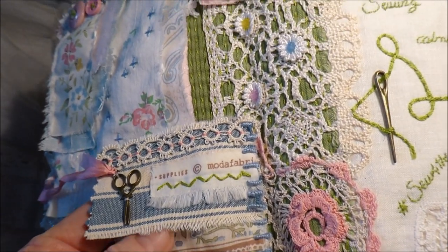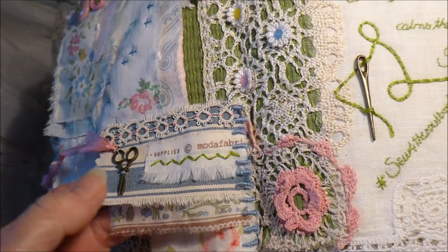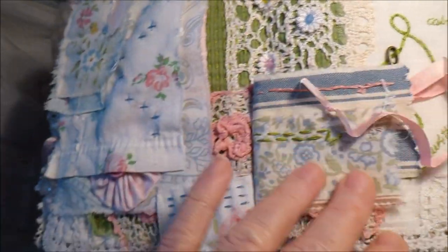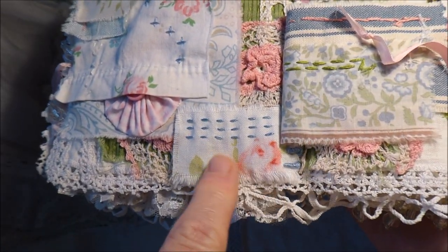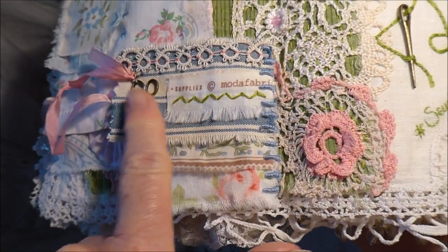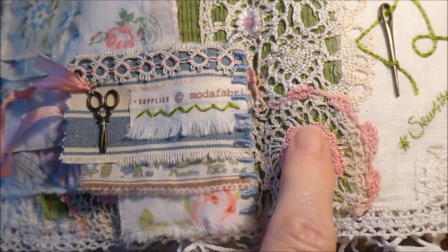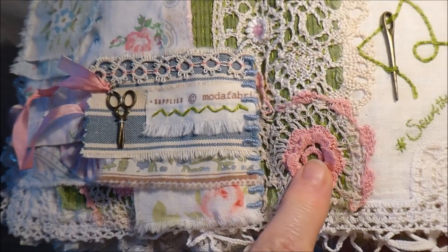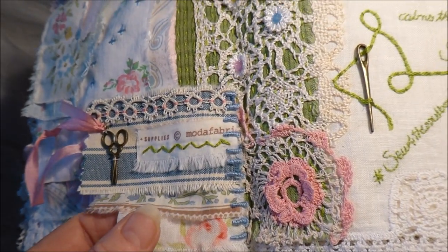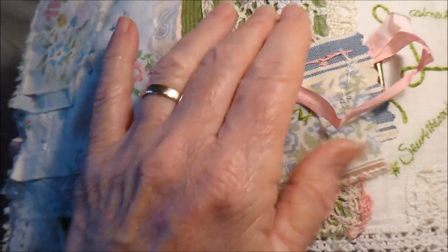I stitched the ticking fabric to this lovely floral fabric there, and then underneath I have another piece of this floral fabric with some straight stitch. That all joins with this bouillon stitch down the side there. I have this lovely piece of doily here, and I did do doilies on this page because I've used doilies throughout the book.